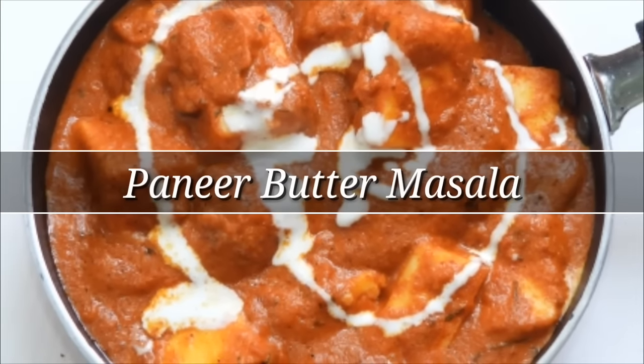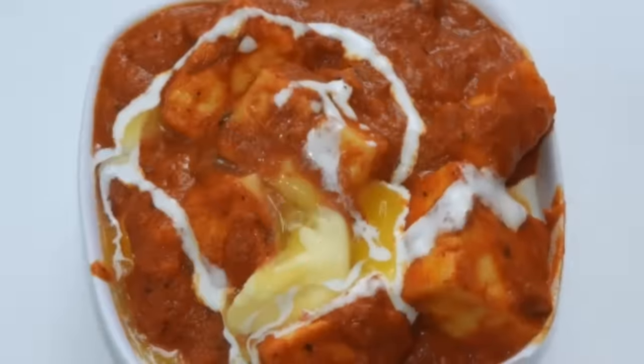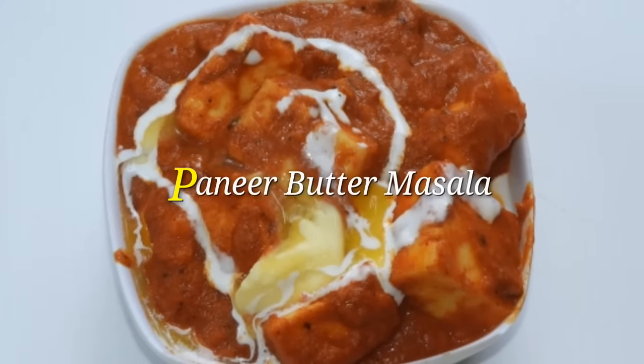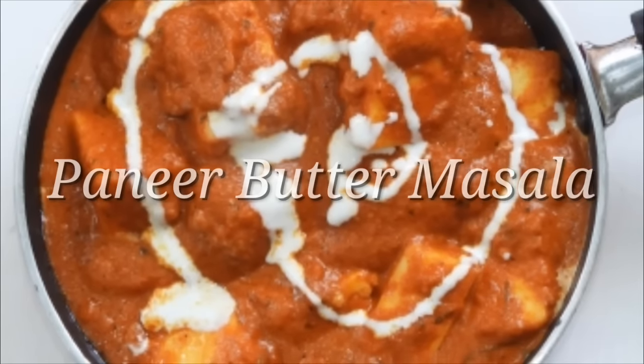Hello friends, welcome to the channel of the restaurant style. I am making a paneer butter masala. This is a great paneer recipe, making it in the style you would find outside a restaurant.